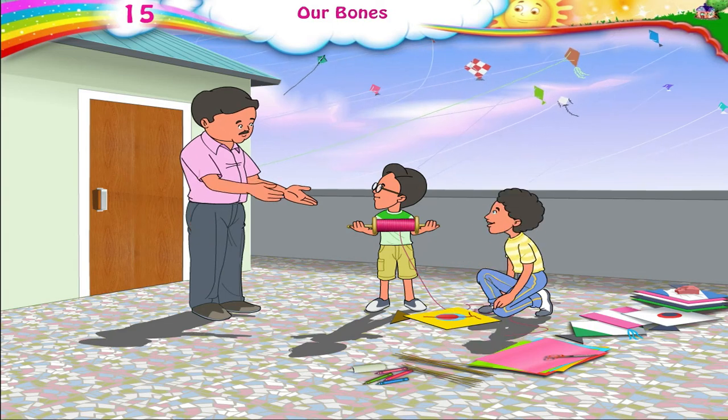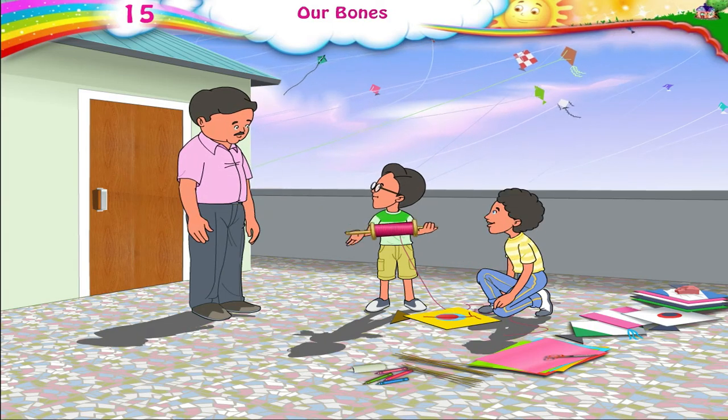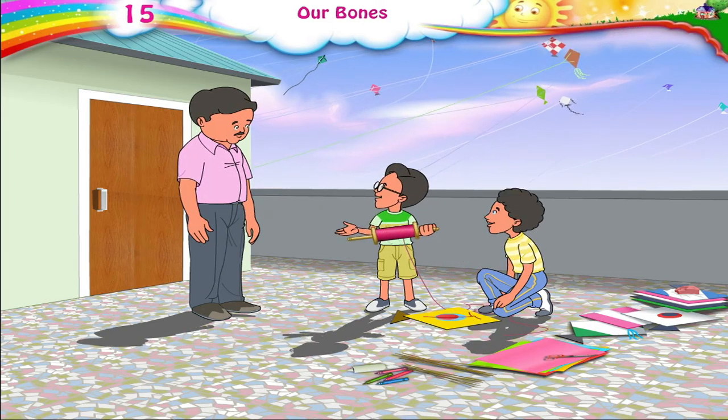Raj, Arun, what are you doing? Papa, it's the kite festival. Everyone is flying kites. We are trying to make a kite, but our kite just won't go up in the air.